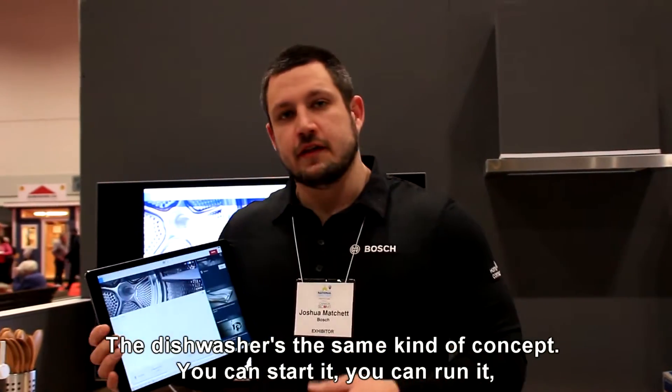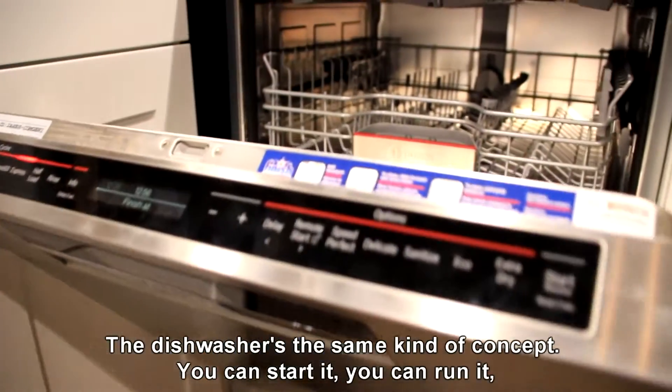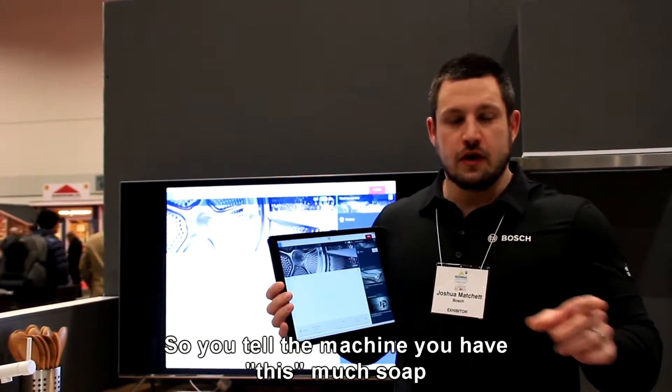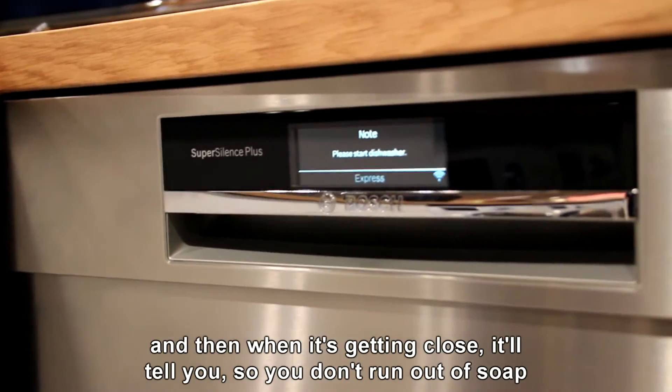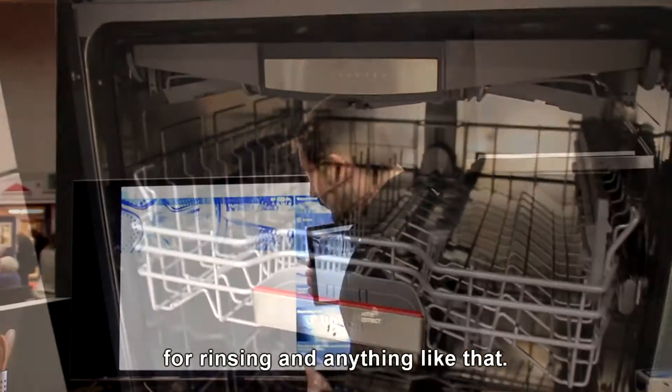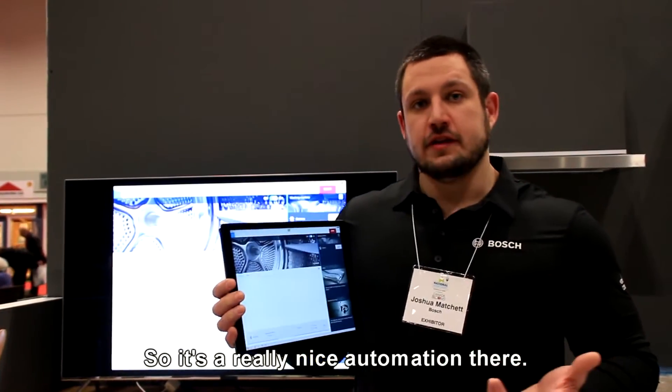The dishwasher is the same concept. You can start it, run it, choose your options. It will also tell you when you need soap — you tell the machine how much soap you have, and when it's getting close to running out, it will notify you so that you don't run out of soap or rinse aid. It's really nice automation.